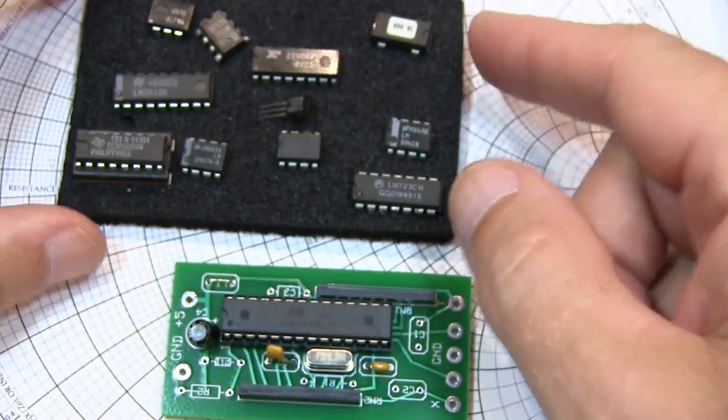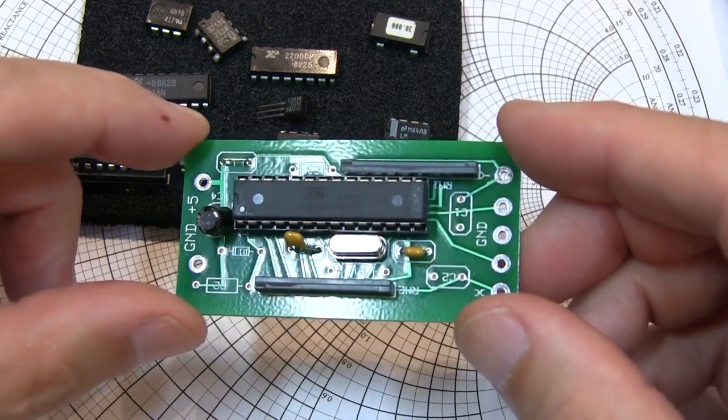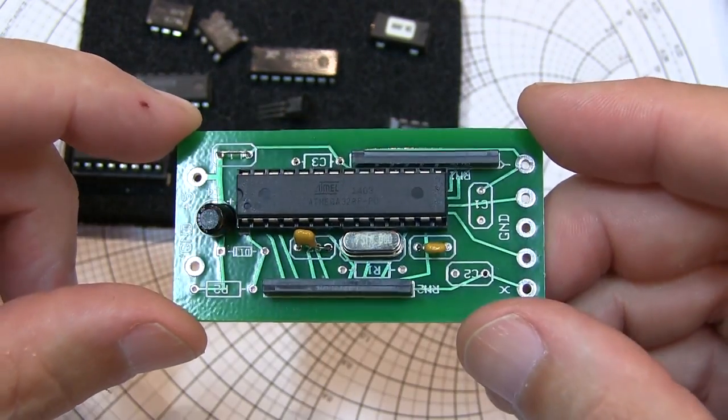Increasingly these days, though, parts are laser marked — it's kind of a laser etching in the top of the chip. And unless you get the angle of the lighting just right, sometimes it can be very difficult to see that part number.